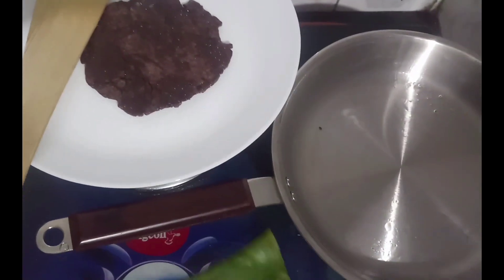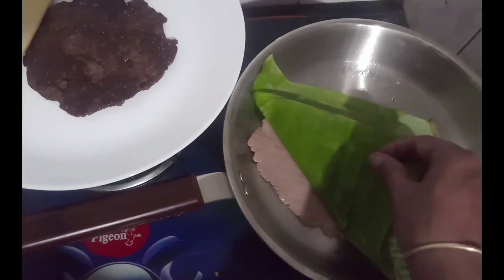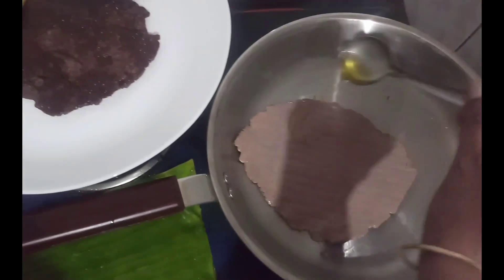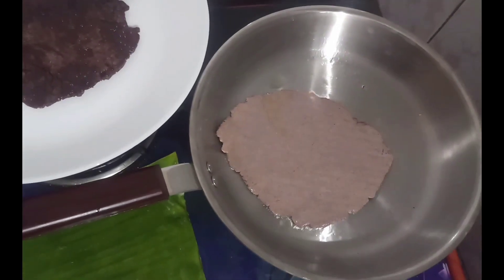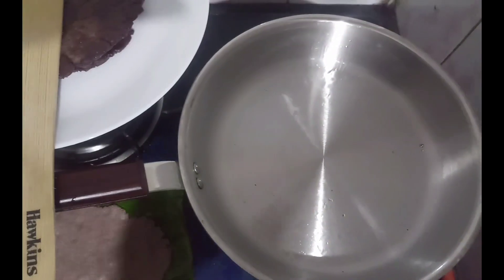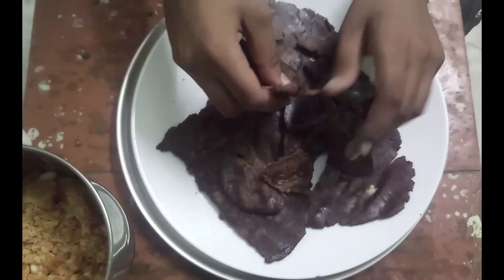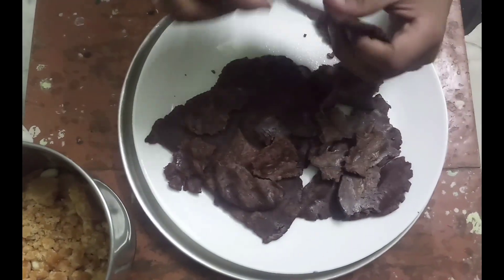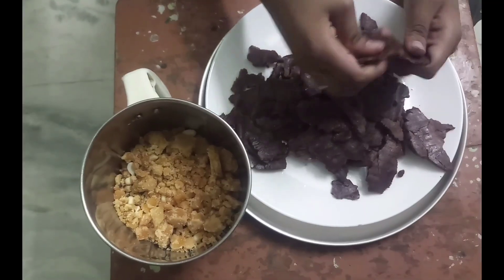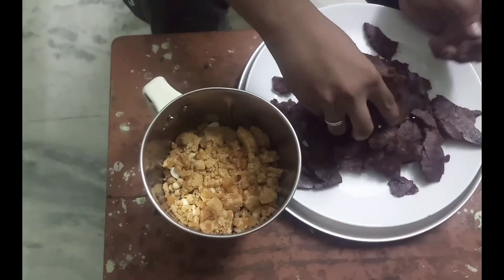Add in the pan, add in all the meat, and add in the pan. Check in the right way, check and cook — we will make it. Cut into the mixi jar.